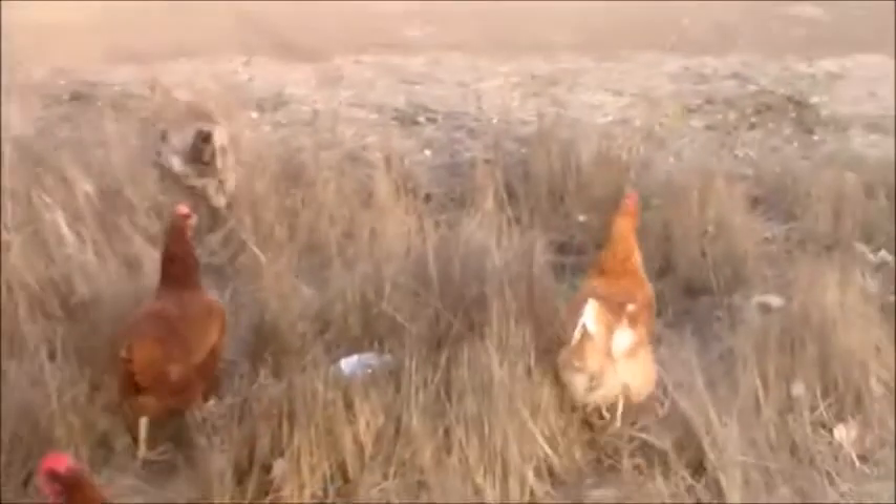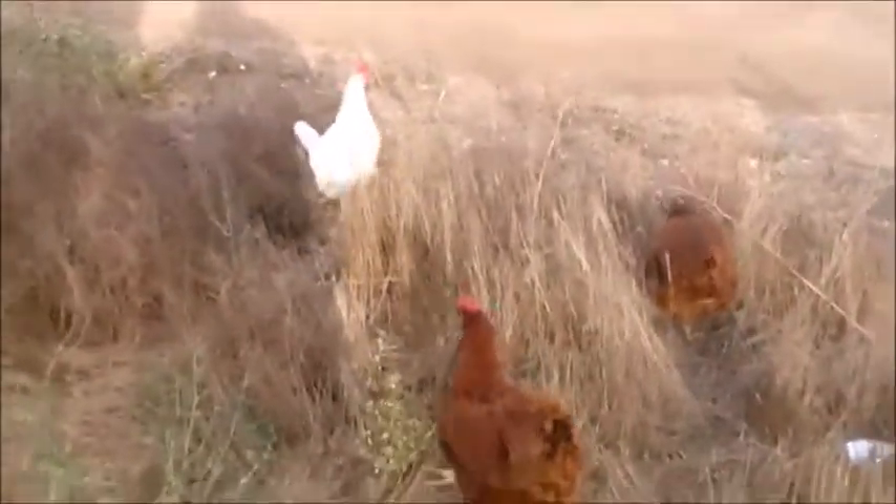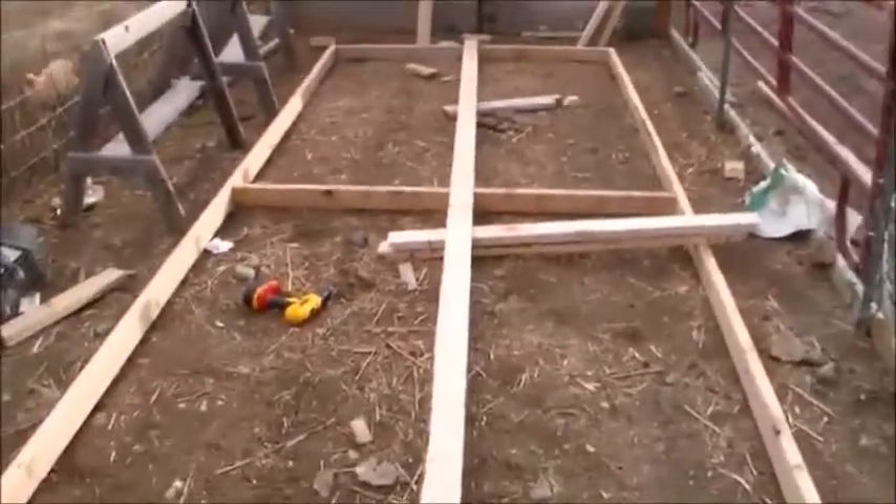Hey chick, what are you doing on the other side of the fence? Get over here! Okay, we got a runner. I'm getting distracted, guys. Back to the project.